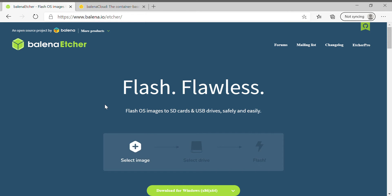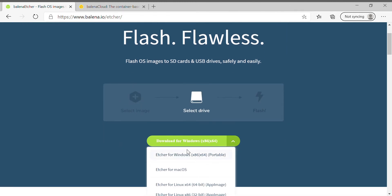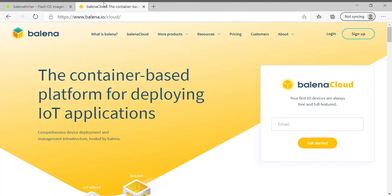We will download balena Etcher to flash our SD card. On the balena Etcher website, you can choose your OS and download it. Then we will move on to create our account on balena Cloud, so first we will log in or sign up.